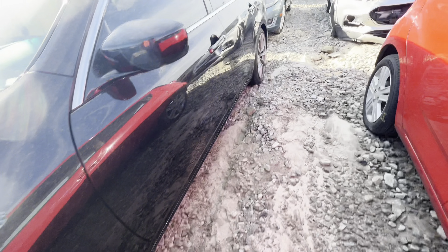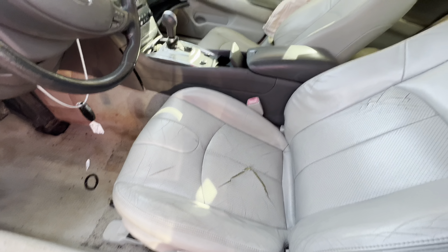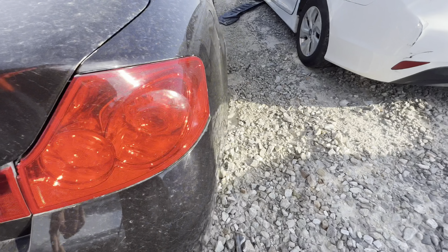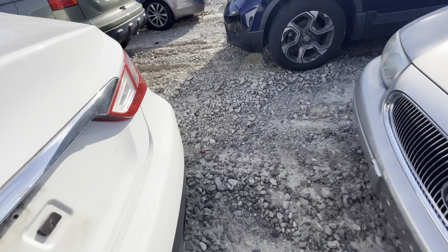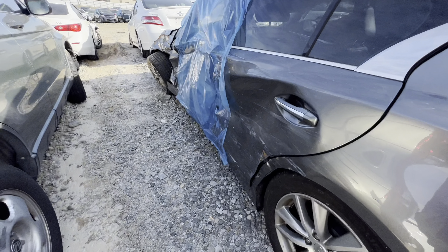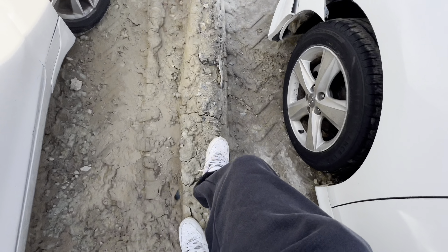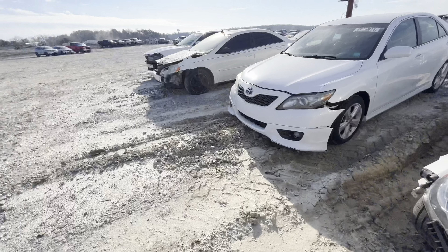This Infiniti is nice — I said I was done buying Infinitis. The airbag deployed, so that must mean we got some damage going on. We also got a Q50 — but oh no, that's messed up too. All right, let's see what else we got.